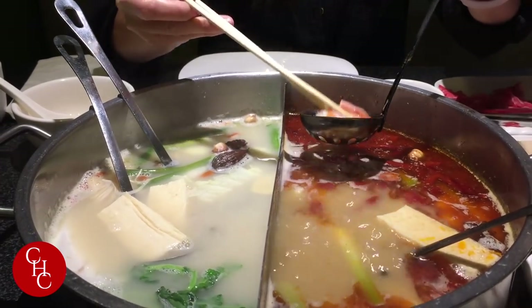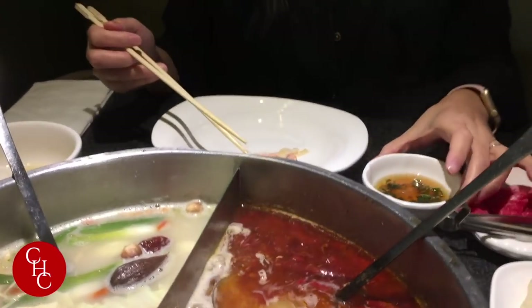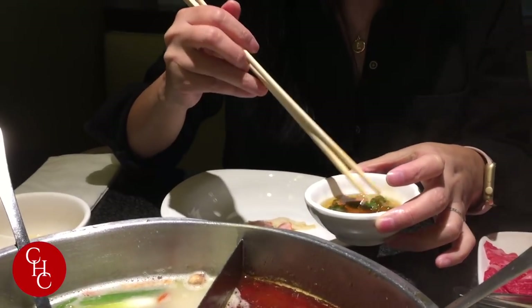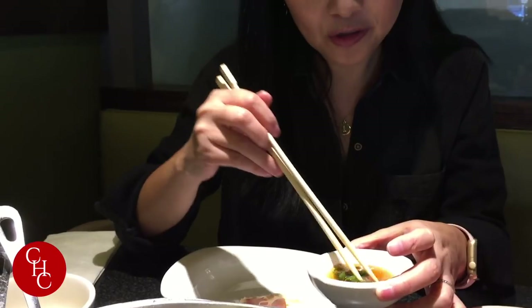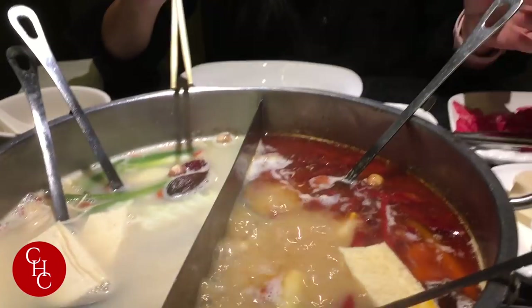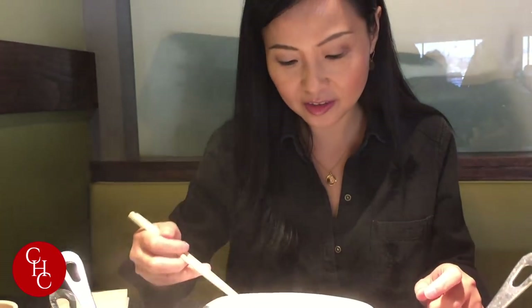It's ready. I made my sauce with just sesame oil, garlic, green onions, and a little bit of salt. They also have all kinds of sauces — you can get hot sauce, oyster sauce, vinegar, soy sauce, anything you like. But since this is hot pot, the broth is seasoned so heavily that a lot of times you don't even need additional soy sauce.